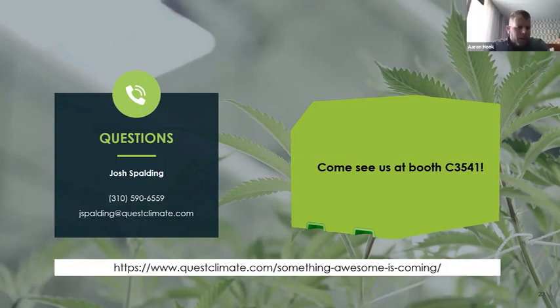One thing on the new product we're unveiling at MJBiz: it sounds like we're going to give away a couple of free units there too. So make sure you stop by the booth, sign up — it's an incredible product and we're just super excited to work with the Quest team on getting this out there for the growers.